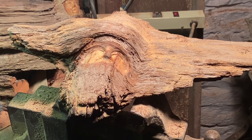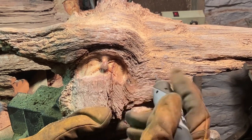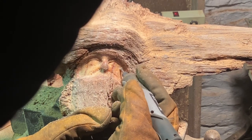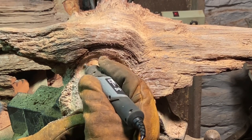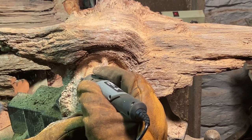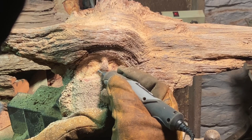Hey everyone, welcome to the channel. My name is Wood Psycho — my real name is Paul, so you can refer to me as both. For any new people showing up, I basically do a lot of power carving on found objects of wood, mostly pine knots and cottonwood bark lately. I don't like to use any pre-manufactured wood that's been squared off — I basically just find stuff on the ground in unusual shapes and turn it into something, mostly faces.